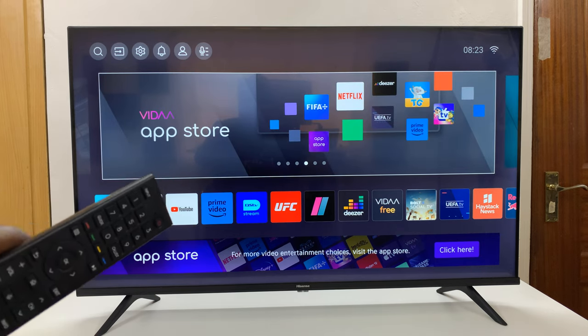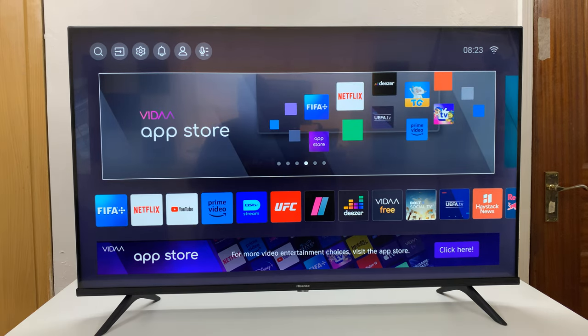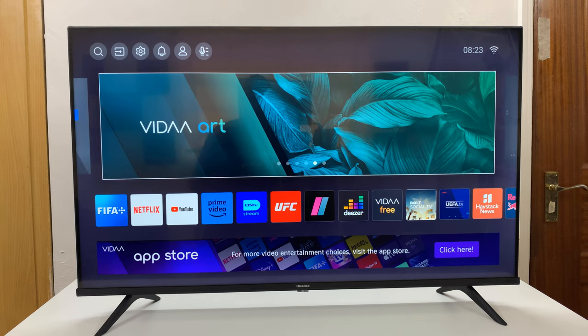I have the Hisense Vida Smart TV and I'll be showing you how to set game mode on, off, or auto.